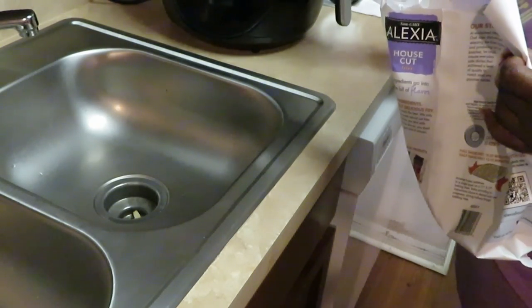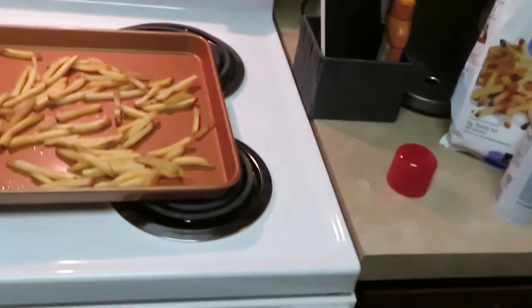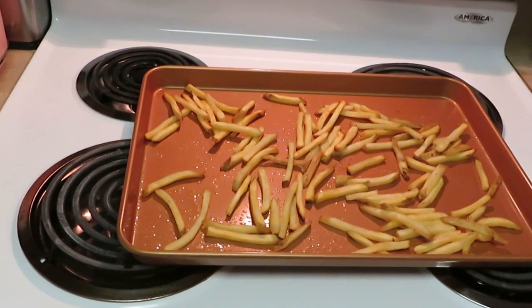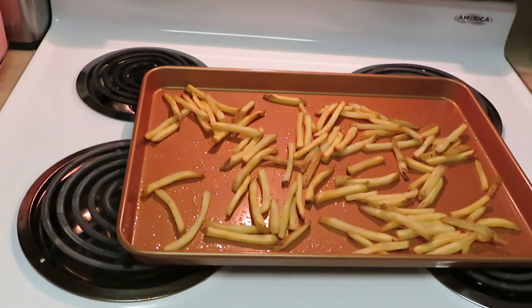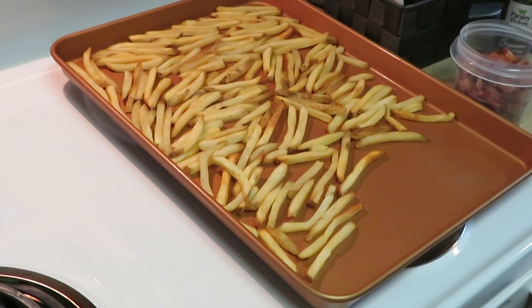Just so you guys know, I took that bacon out of the other air fryer and put it in a pan in the oven on the bottom rack at 425 degrees. I figured let's hurry up and get that bacon done since I needed to cook a whole big batch. It might be done already — let me go check on it.